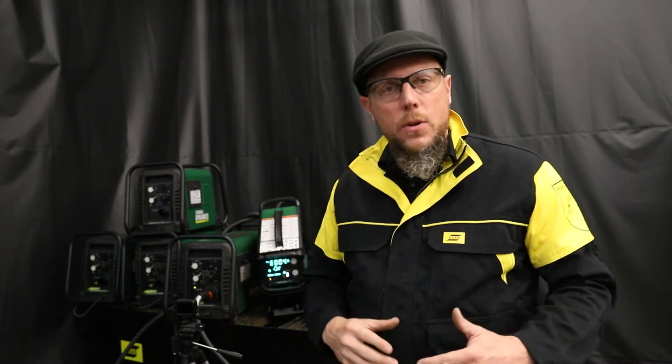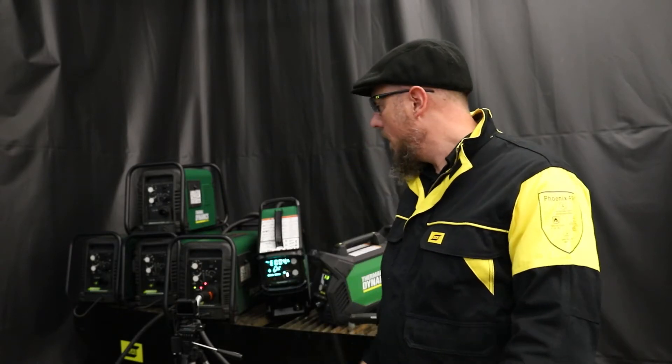Two things you need to look at: every plasma machine is creating a lightning bolt out of the end of that torch. How does it do that? It takes the air we breathe, spins it into a tornado, applies electricity to it, and magically you've got a plasma jet that's able to cut through steel, stainless, aluminum — if it conducts electricity, it can cut it. That lightning bolt has to be stable, so it needs air — a certain amount of pressure and flow rate — and from a power standpoint, it's got to have the right power. If your machine is configured for three-phase, you need to supply it three-phase; single-phase for single; whether it needs 115, 220, 240, 480, or 460 — get that right.